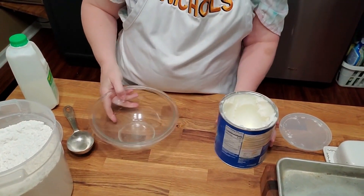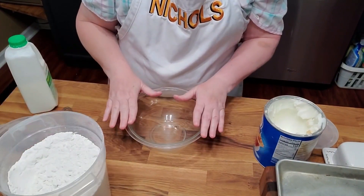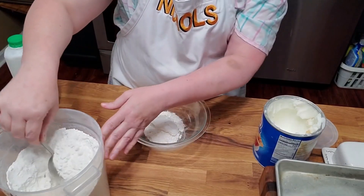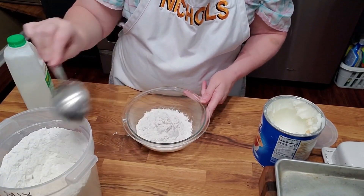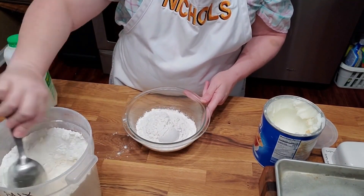Today I'm gonna do something easy and use my favorite biscuit mix. This is Southern Biscuit Mix, Formula L. I usually put in a scoop for every person, about a third cup. There's quite a few of us here, so I'll do five.